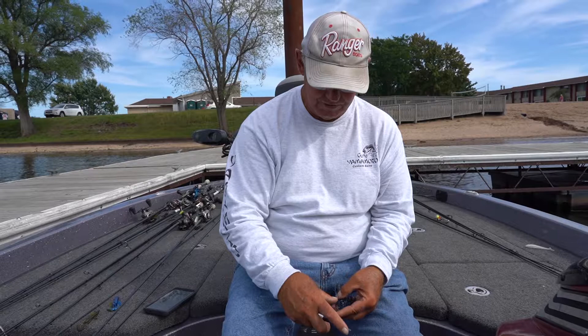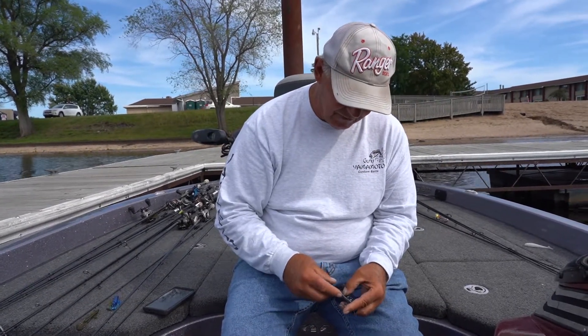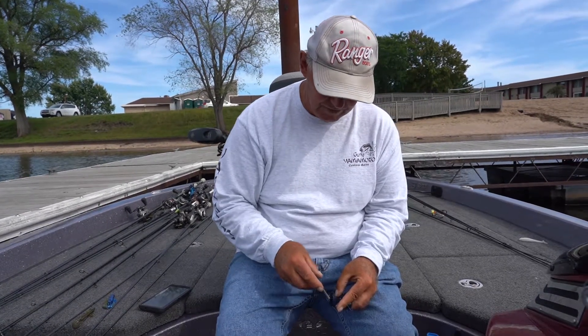We'll do it right here. Now this hook is dull — see that? That's dull. 45 degrees one side, 45 degrees the other side.